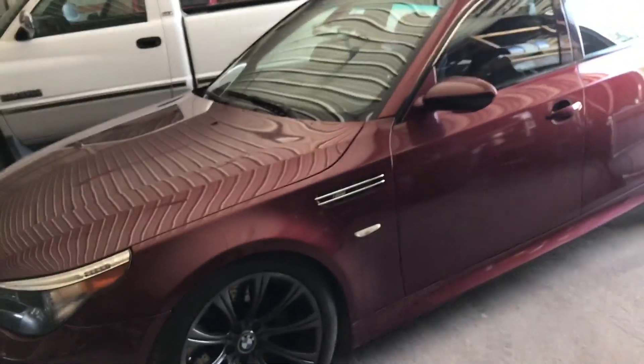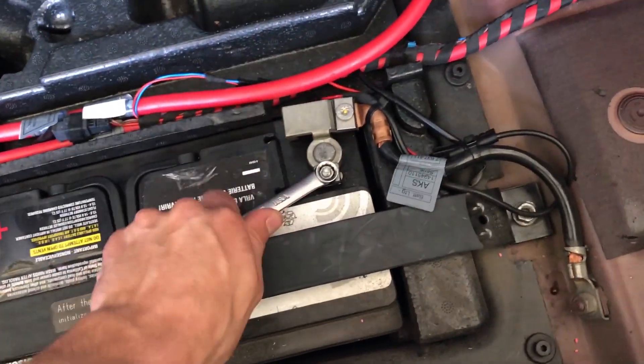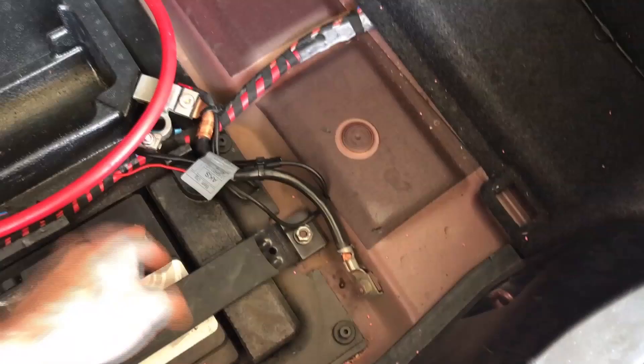Alright, the first thing we need to do before we start is disconnect the battery. You always want to make sure you have your battery disconnected before you do anything on the car, especially anything related to electrical. We'll go ahead and pop the trunk. You always want to disconnect the negative side of the battery when working on your car — there's a 10 millimeter nut right on top. Wiggle it a little bit, it comes off, and just make sure you secure it somewhere so it doesn't swing forward and reconnect.